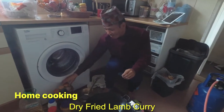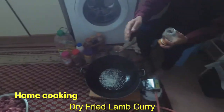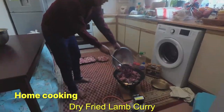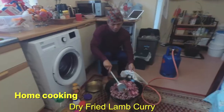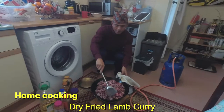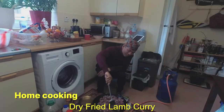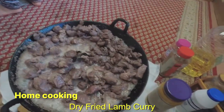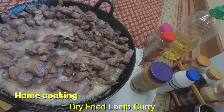Namaste! This is a dry fry lamb curry recipe. I am going to eat this. This is a coriander seed and bay leaf.